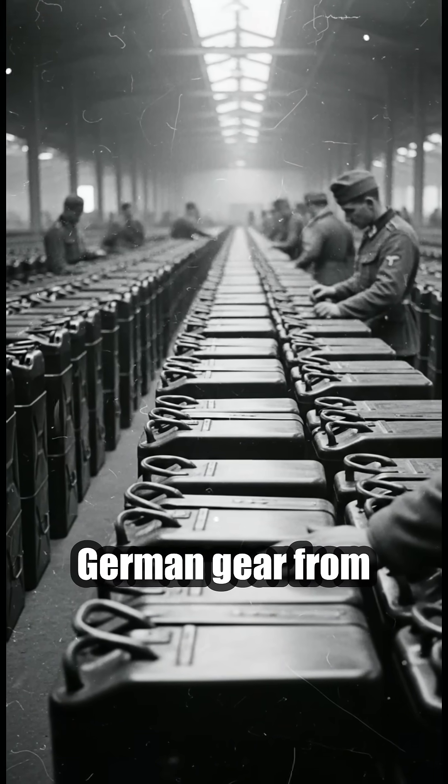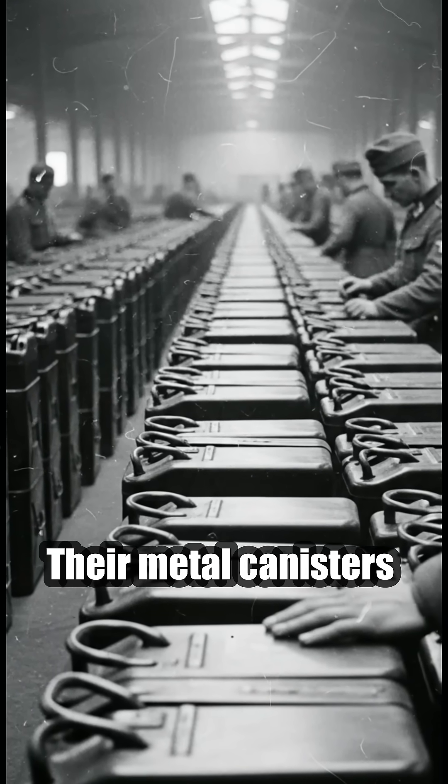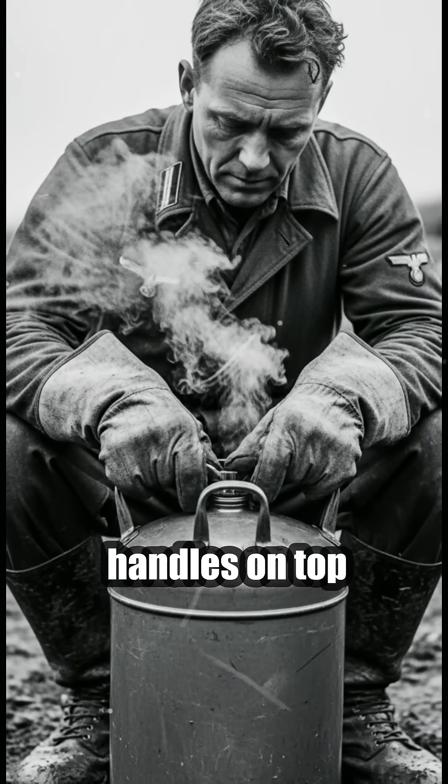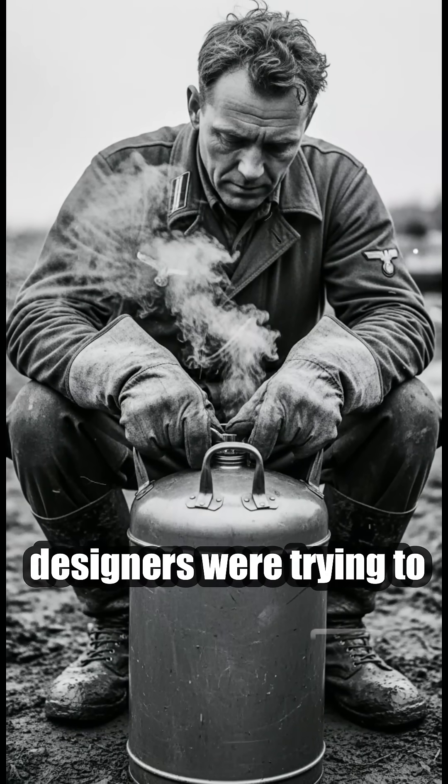Most people who look closely at German gear from World War II eventually spot the same odd detail. Their metal canisters had three handles on top. It looks almost over-engineered, until you understand what the designers were trying to solve.